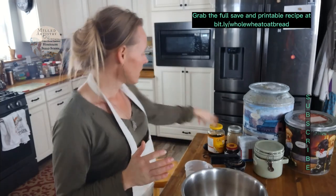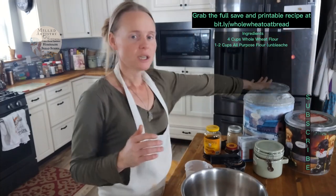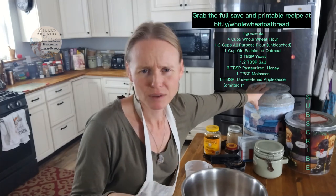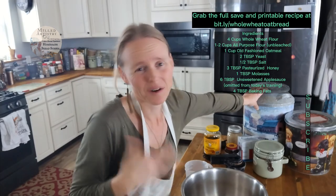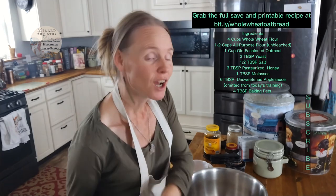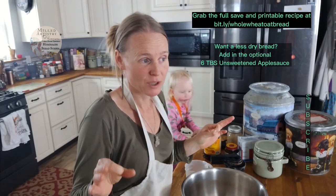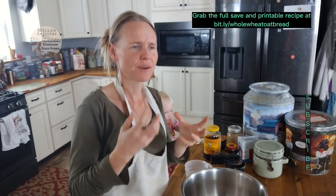You need molasses, honey, yeast, salt, flour, and oatmeal. You need two types of flour: whole wheat and also some all-purpose unbleached. Always buy unbleached — bleached has a finer grind but you don't want all those chemicals in your diet. You're also going to need some lard. If you're not a lard user, you can use shortening, but the best flavor between lard versus shortening is lard, hands down. It has a very rich, beautiful, natural flavor to it.